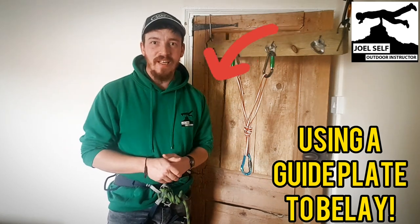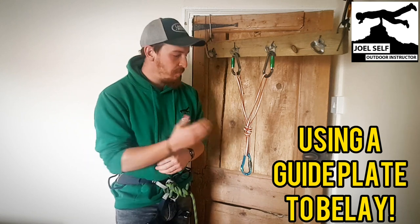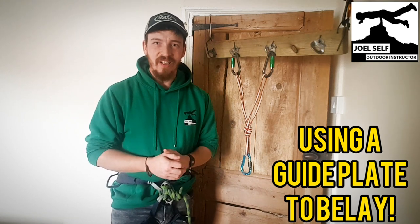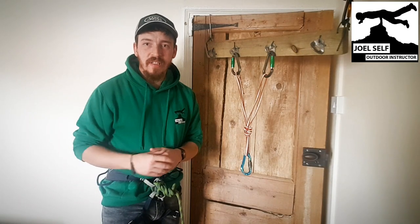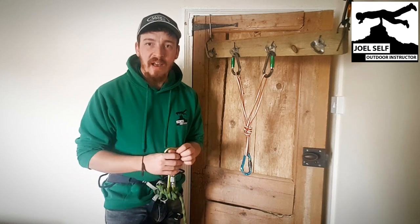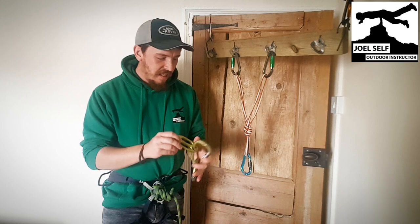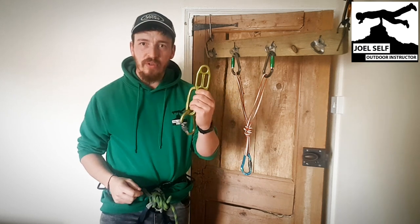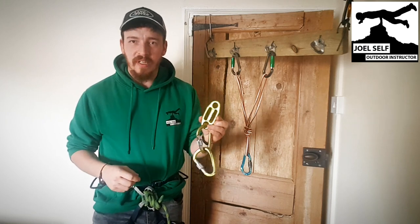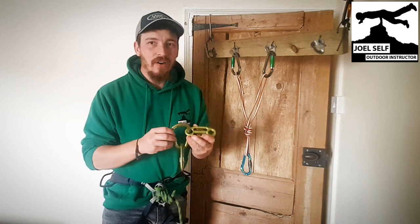Hi folks, Joel, Outdoor Instructor here. Today's video is going to be all about how we install guide plates into our anchor and how we use them to belay. Let's get straight into it. The guide plate we're going to be using today is the Kong GG. It's just a really nice, simple single plate of metal with four holes in it — no bells, no whistles, does exactly what it says on the tin.